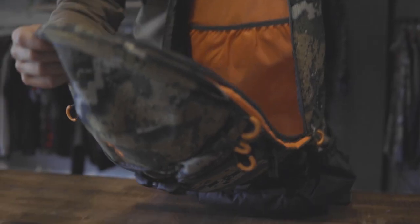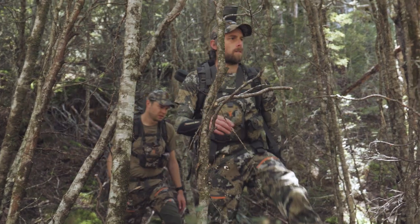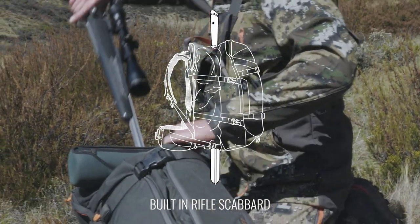The main body pocket has a three quarter length zip. This allows you to access all your gear from top to bottom. The main pack body has an integrated rifle scabbard, which can accommodate most hunting rifle lengths and sizes.